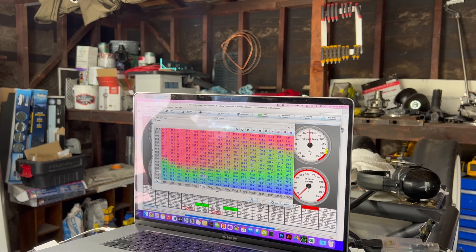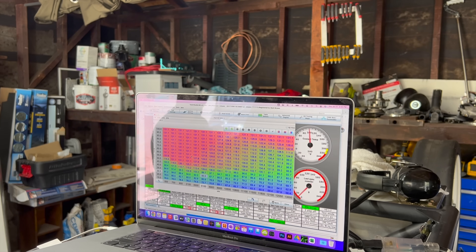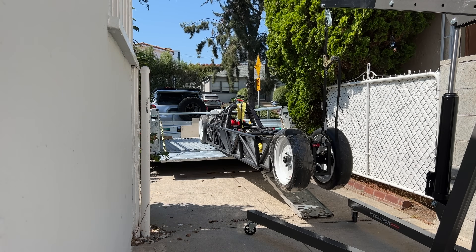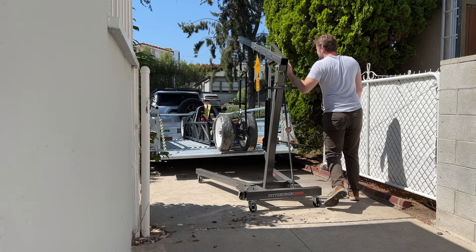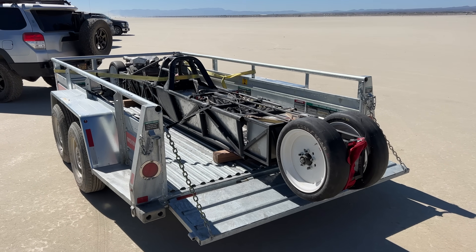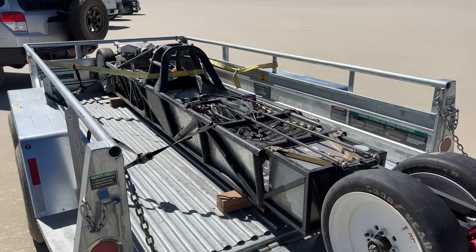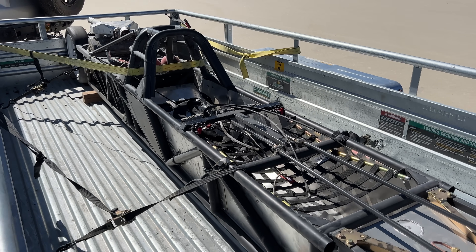This thing runs and revs, but the next step is to get it on a dyno so I can tune it under load. For that, I need a trailer. Last time I took this thing out of the garage, I took it to El Mirage for a tech inspection, but didn't actually take it out of the trailer because I needed to use my engine hoist to get it in and out. It's a huge pain in the ass, so I'll need to buy and modify a boat trailer or something. This is another problem for future Matt.